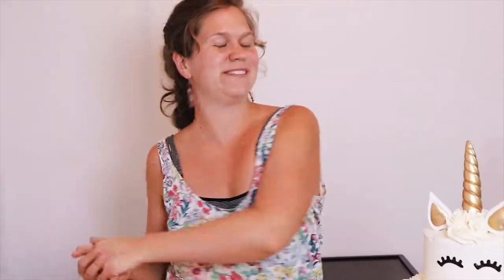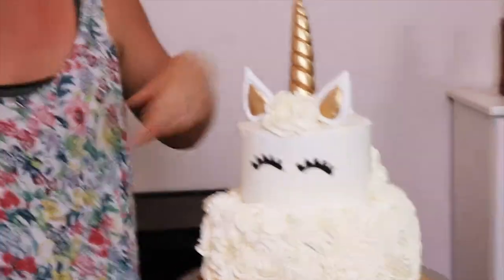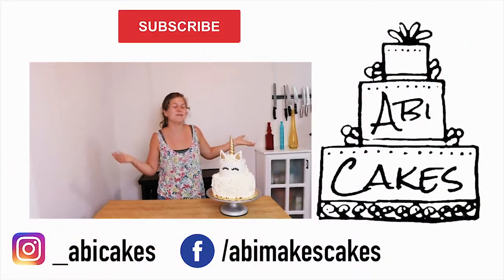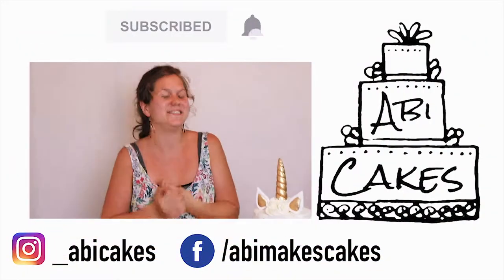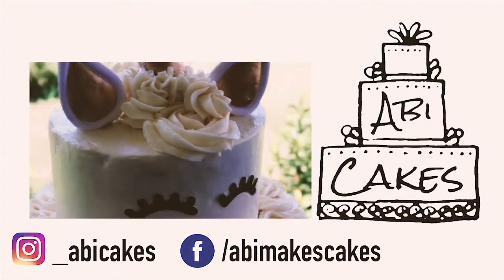I hope you found this very informative and maybe you can make your own unicorn birthday cake. If you do, tag me, show me — I want to see it. If you have any questions or ideas for new videos, please leave a comment. Anyway, this has been fun. I hope you enjoyed it. Check out my other videos. Have a great one!